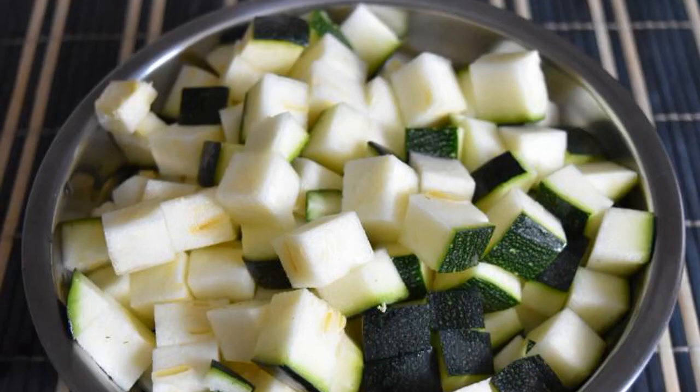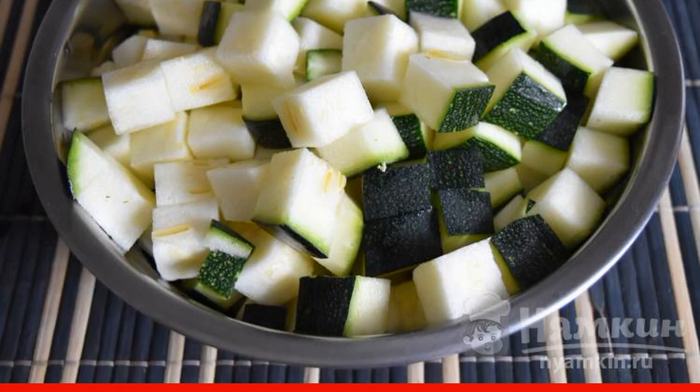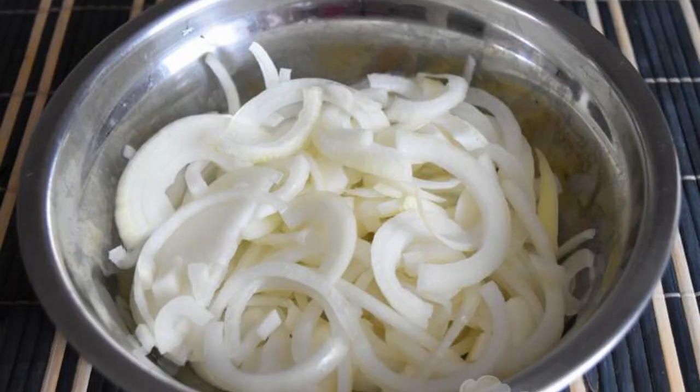To give the desired taste and aroma, you can use various seasonings that are usually added to vegetable dishes. Zucchini is thoroughly washed under cold water, optionally peeled, and seeds cut into small cubes. Onions are cut into half rings.